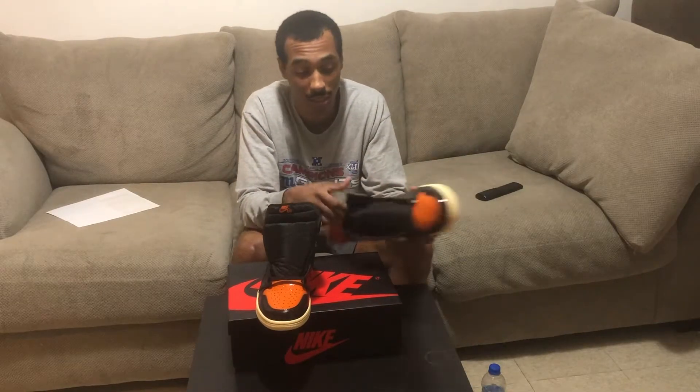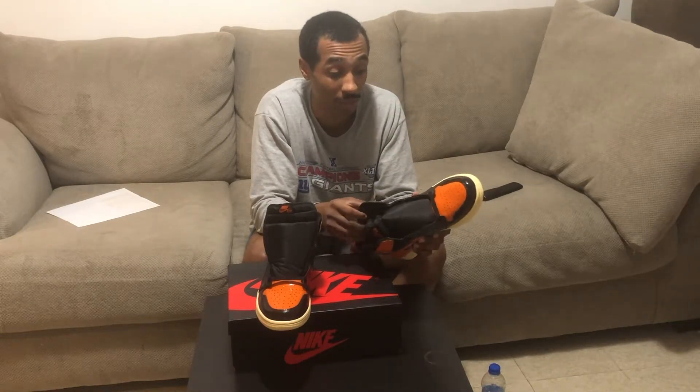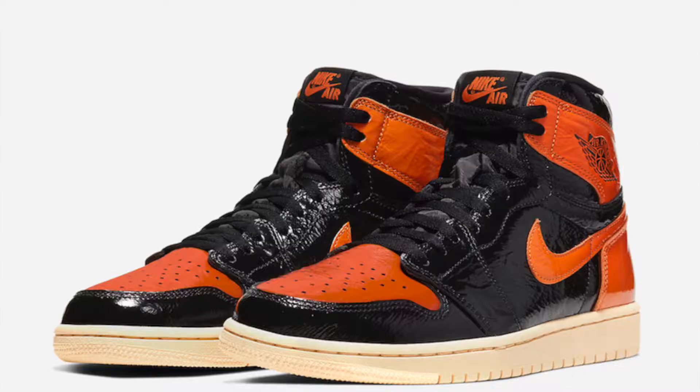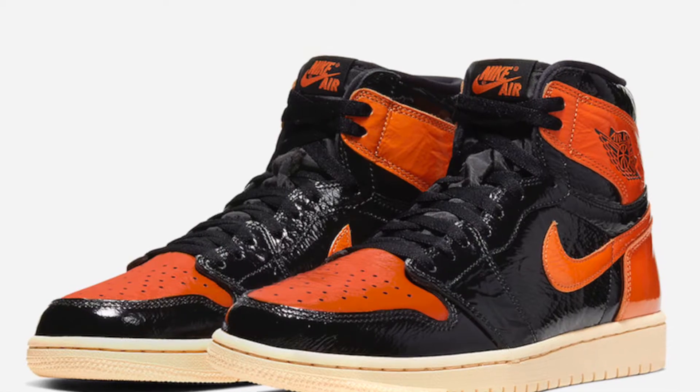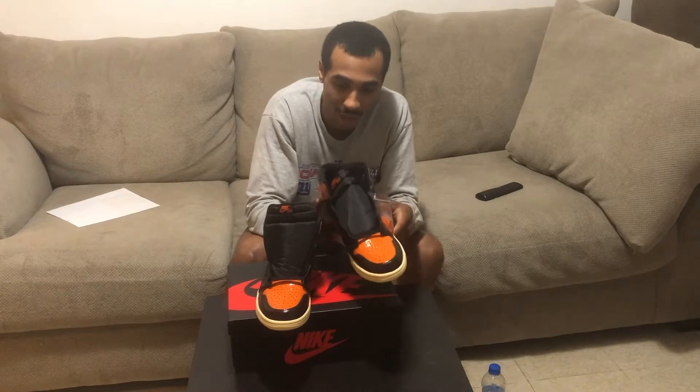It comes with the black laces and also orange laces. I'm really not doing a detailed review of these — you guys have seen these online everywhere, people have already said these things are absolutely garbage. It's like a cracked patent leather. They're just bad. These are high quality bad — high quality bull.